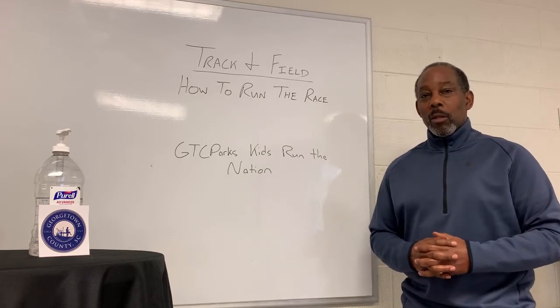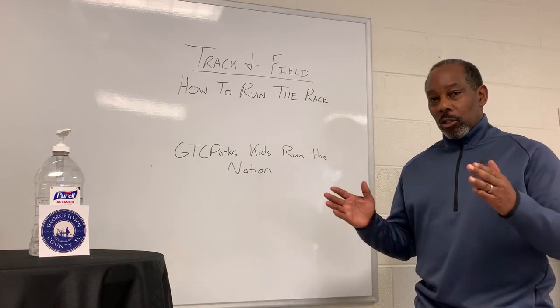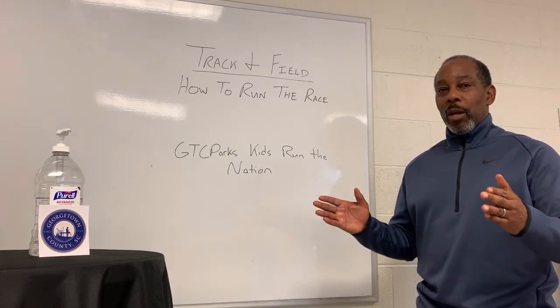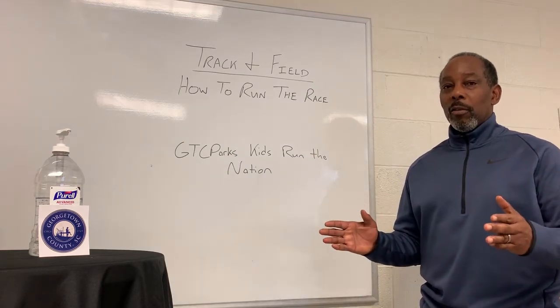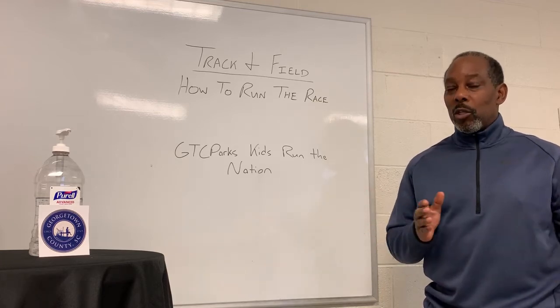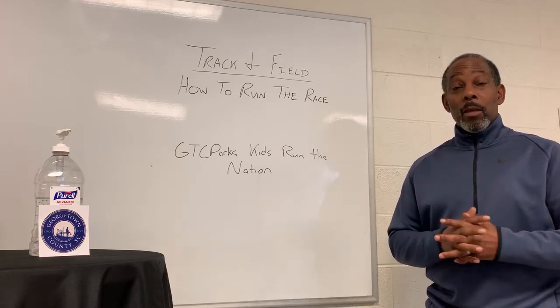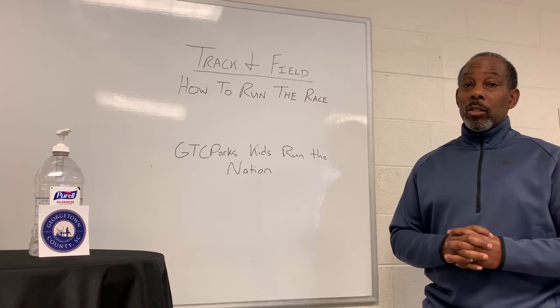Now let's talk about the relays. In the relays you still stay in your lane, but there's a certain area where you have to hand the baton off. You have to work on that and make sure you get that exchange within that particular area.